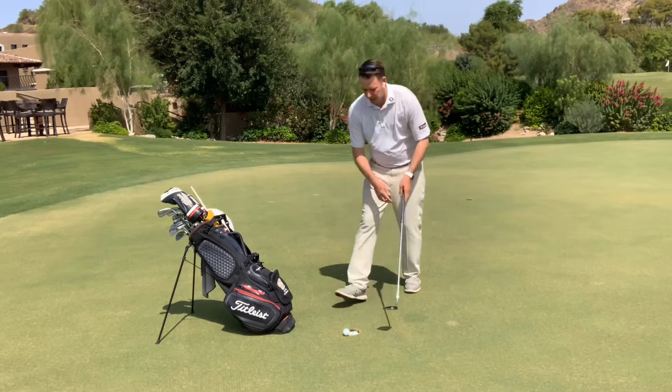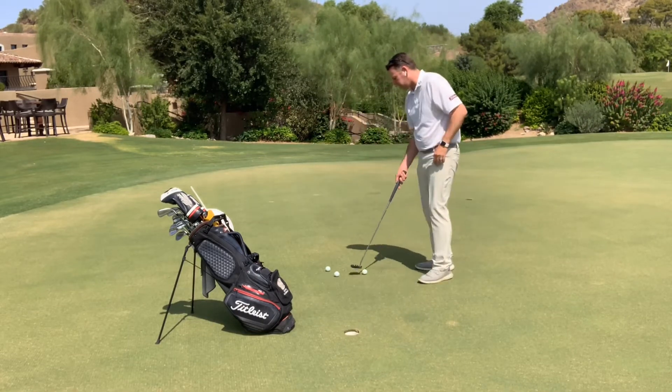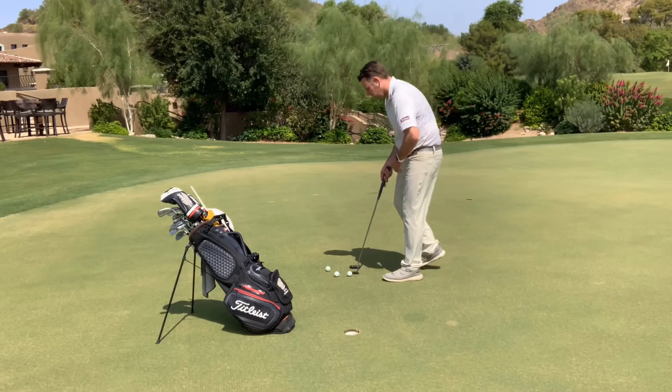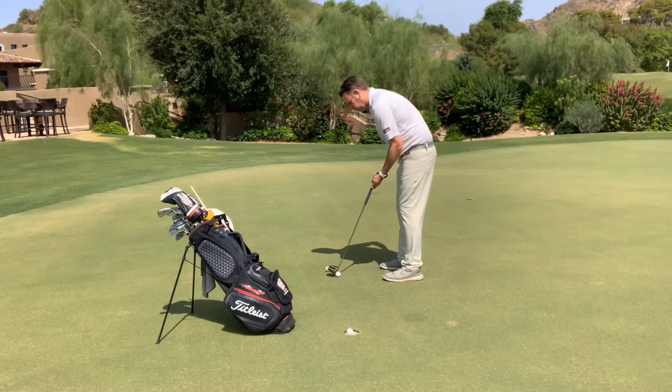After doing that, pull all three balls back, and now you're going to hit all three balls with your left hand only. So you're putting your left hand on the club, right hand on your hip, and just feeling that left hand putting the ball.